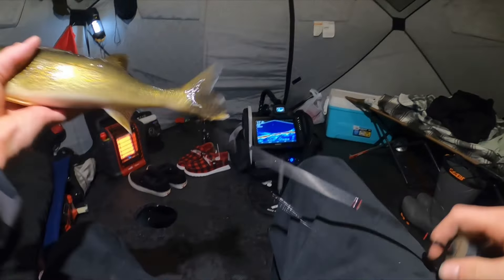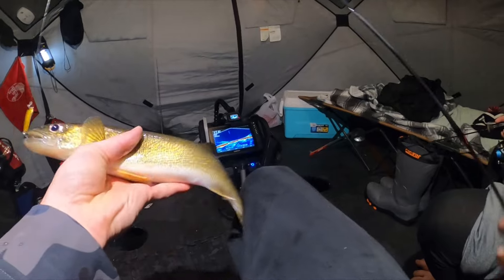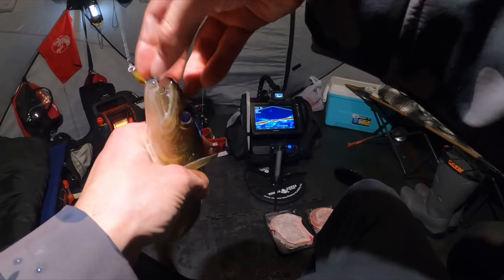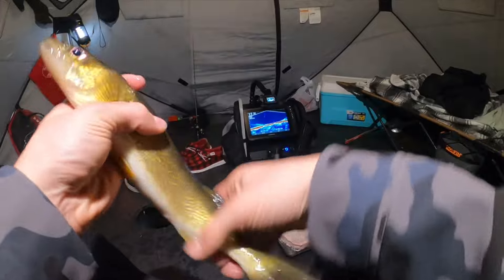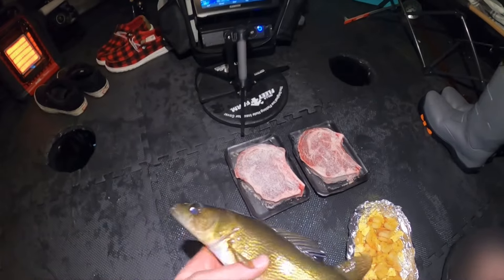Don't get the steaks all full of juices — gold Kastmaster. I'll take any size jigging, it's awesome. If he had any slack line he would have come off.